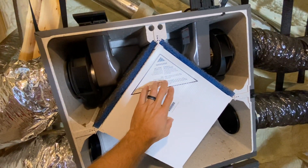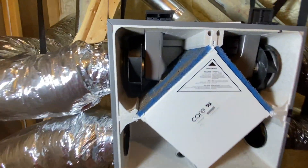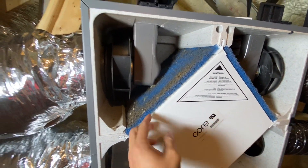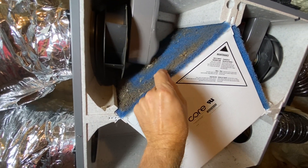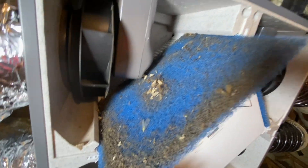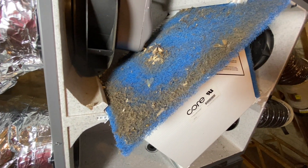We're going to pull this thing out too. We had to move our high-tech lighting system around here. So now you can see this filter. This is the one where it's pulling in outside air, and it is absolutely disgusting. Lots of bugs and dust. That's pretty gross.